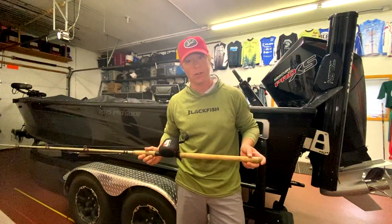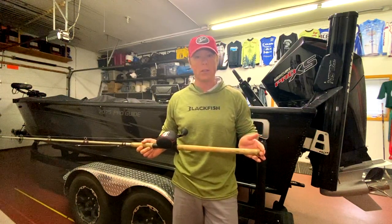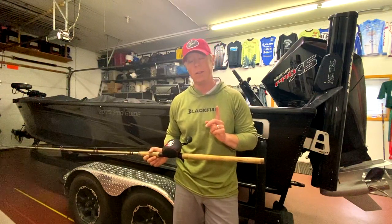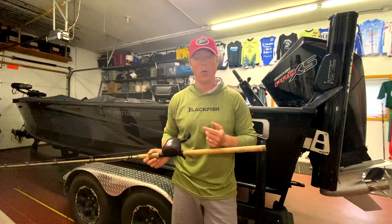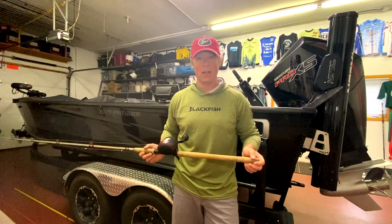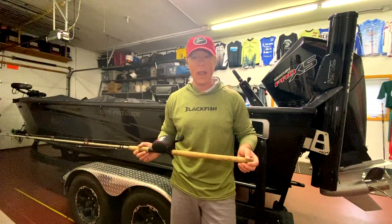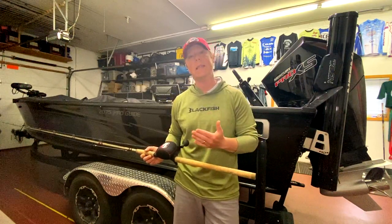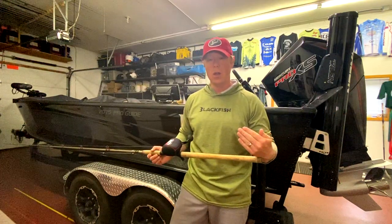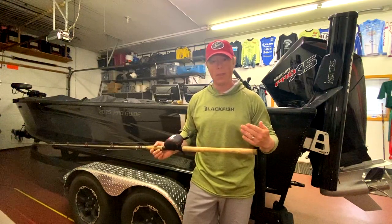One thing I often see anglers struggle with is the transition. First, you have to have your mind right — you have to always believe there's a fish coming and following. As you can see, this fish came in, I let my partner know there's a fish there, I engage, and my number one thing is to read that fish. This fish just slinked right behind the bait, as they do in cold water temps.